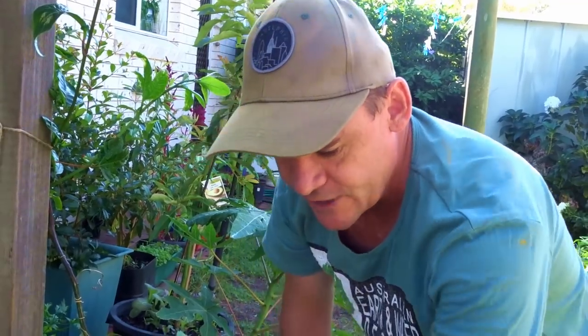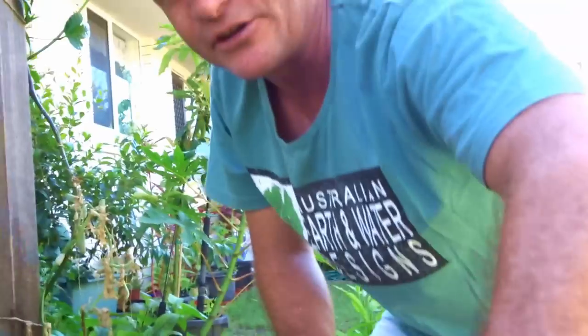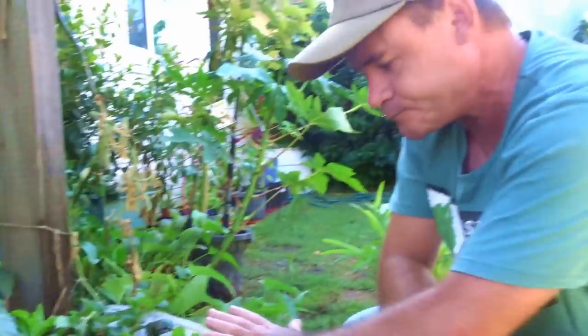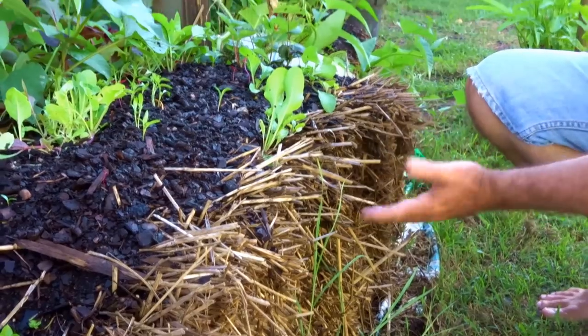More strawberries growing through. These are newer bales and you can see they're much higher than the other ones. The other ones have dropped down quite a bit.